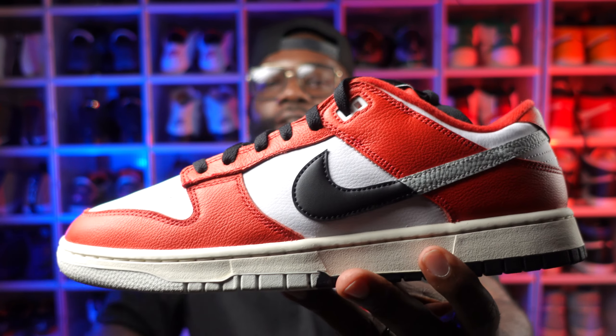One thing I also like about this shoe is that they gave us a red sock liner — that's nice. Usually you get black sock liners on the interior, sometimes white, but I really like that red sock liner on this shoe. It does make it pop a little more.